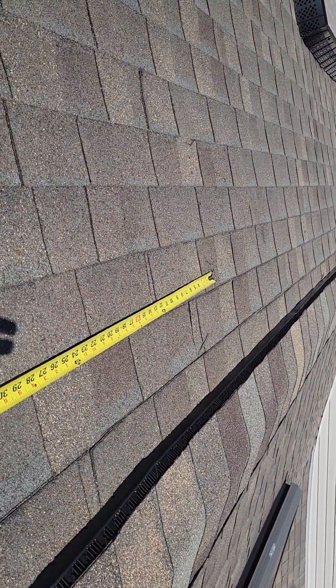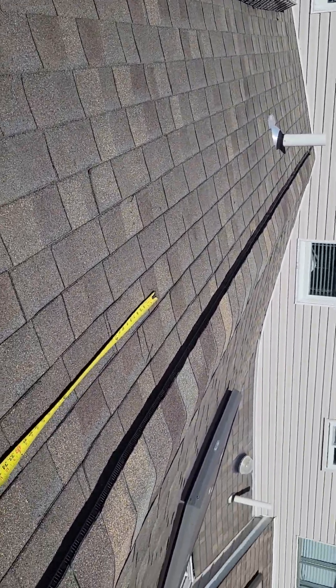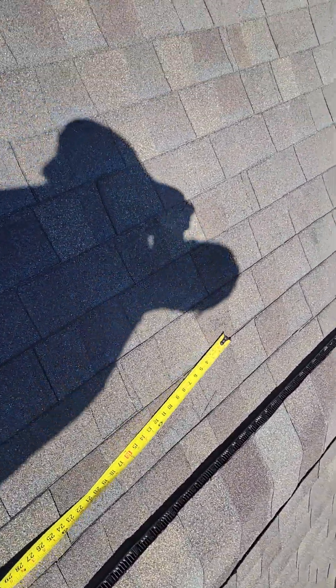At 67 inches, the end of that tape measure is dead even with where your water drips. So now let's take a look at that spot. Coming up here — what am I seeing exactly on that spot?